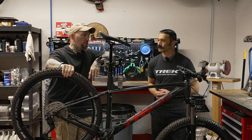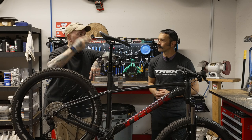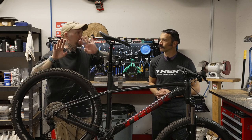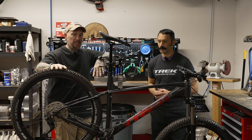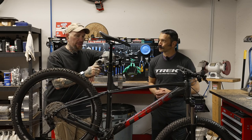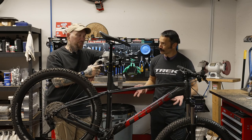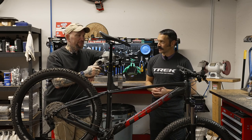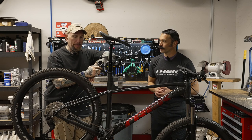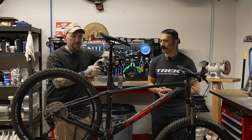On my Timberjack I've got 29 plus and it does make a difference on the ride. I can feel the difference between that and my Rail — granted one's full suspension and one's hardtail — but even just in the way it rides with the plus tires. As far as the 27.5 plus goes, they're fun, they're playful, they're not the fastest, and not as efficient as a 29 plus.